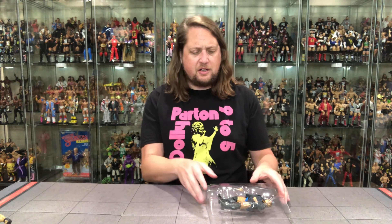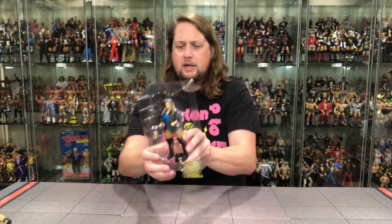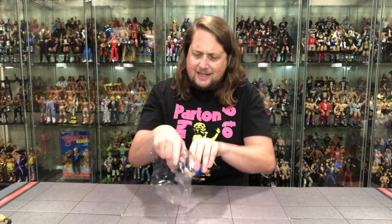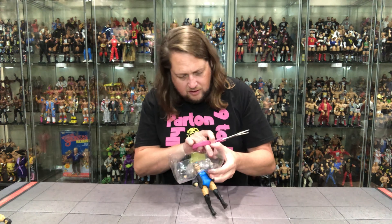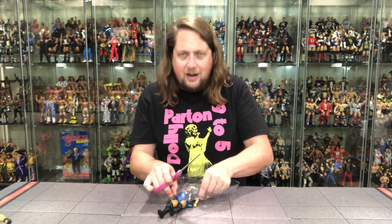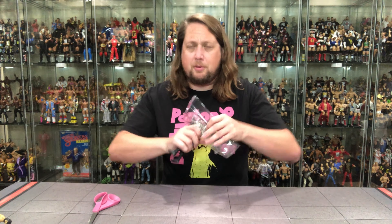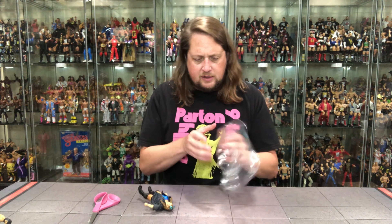Off to the races — and we got the old plastic prison. There's old Doudrop in blue. Pop her out. We're locked in at the hand — we've got to free her. Got to be careful with these figures. We might just have to pull it out. Hope for the best. There it is, we did get it out. That worked. And then we've got to get these hands out of here.